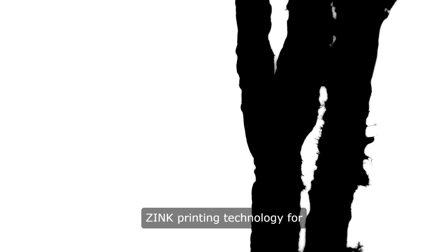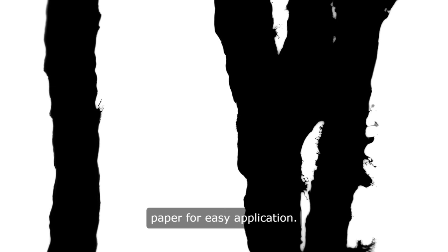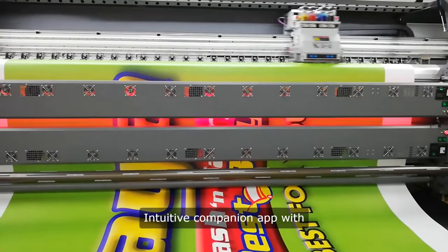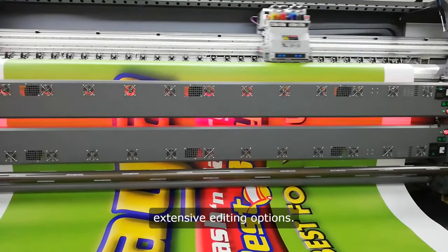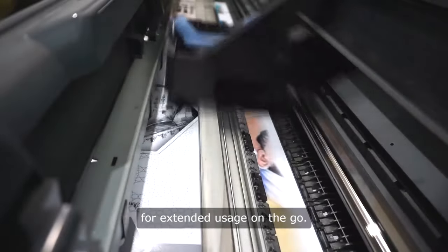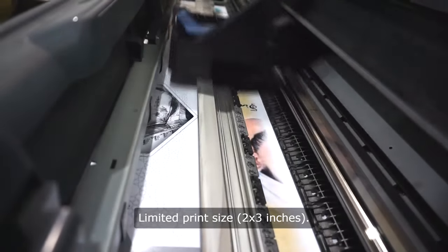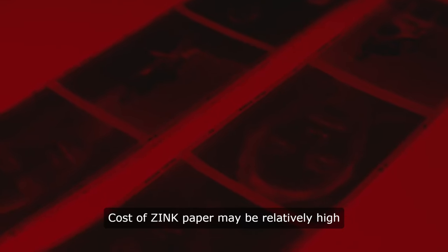Pros: Sleek and compact design for portability; seamless Bluetooth connectivity and easy setup; Zinc printing technology for durable and long-lasting prints; adhesive-backed zinc paper for easy application; impressive print quality for a portable printer; intuitive companion app with extensive editing options; long-lasting battery life for extended usage on the go. Cons: Limited print size of 2x3 inches; cost of zinc paper may be relatively high compared to traditional photo paper.